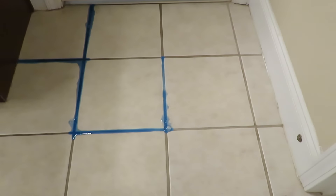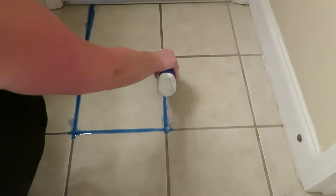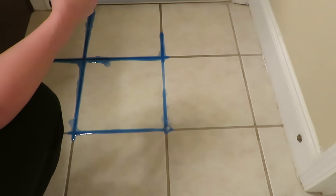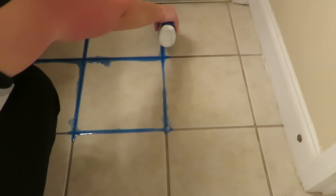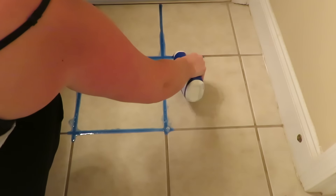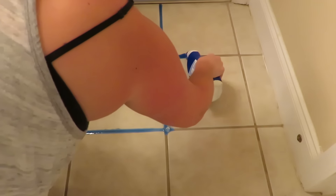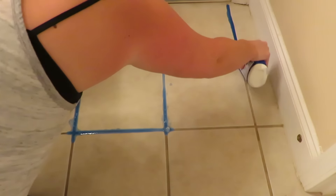Let me move on to my other bottle — that was the last bit in that one. If you move slow, it kind of comes out in a very fast flow. You can also adjust the lid so that it doesn't come out quite as fast. Just apply a generous amount on every grout line.